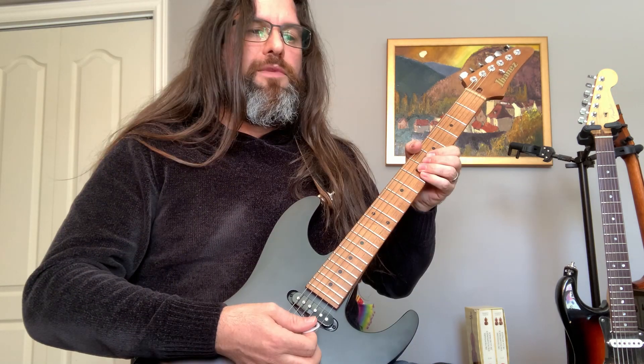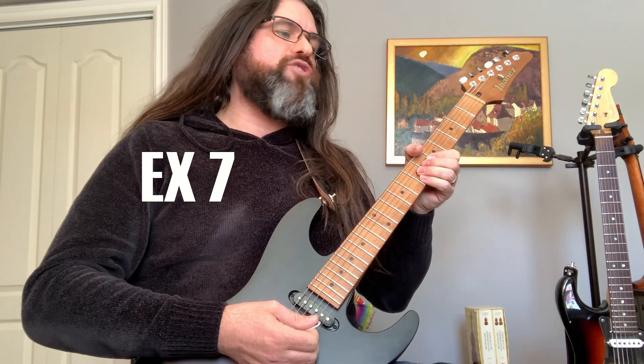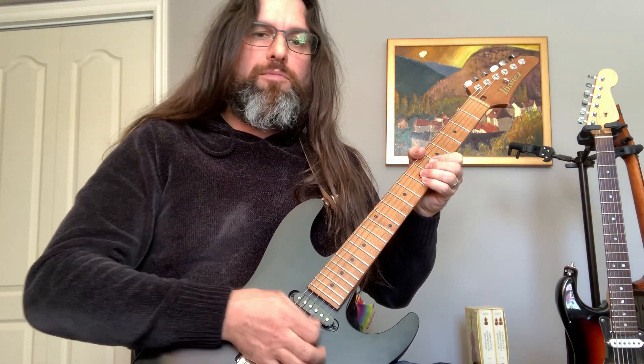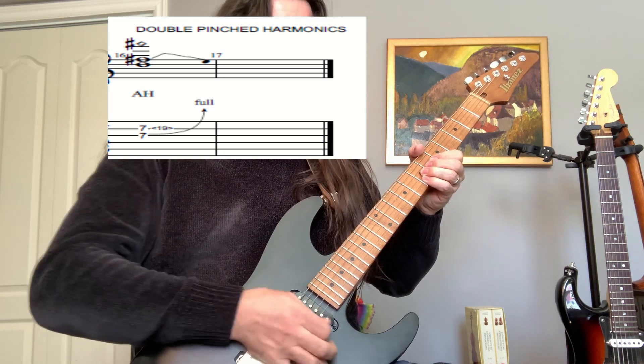Let's move on to this last exercise — we're going to work on a double pinch harmonic, where you can play two harmonics at the same time. Now I'm going to add a bend to it.